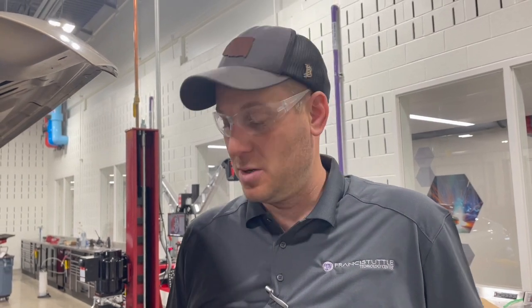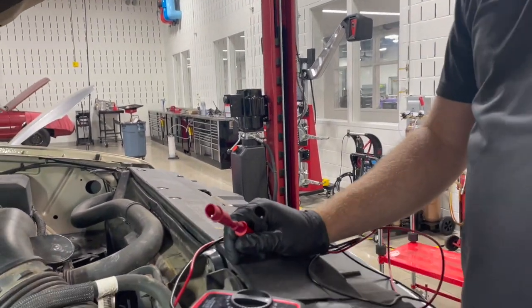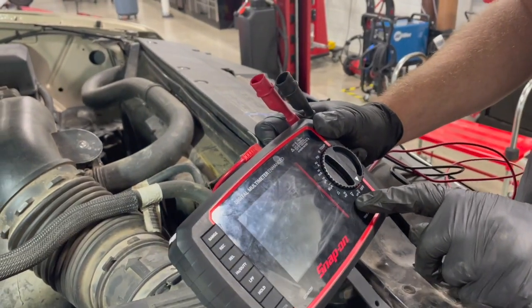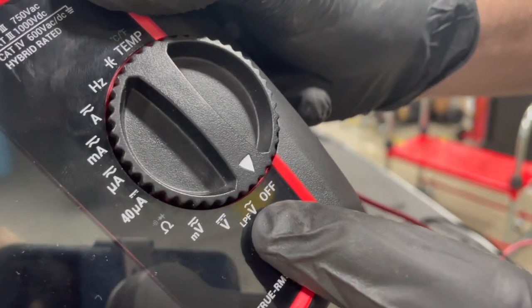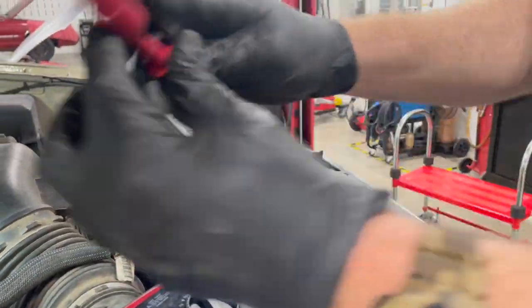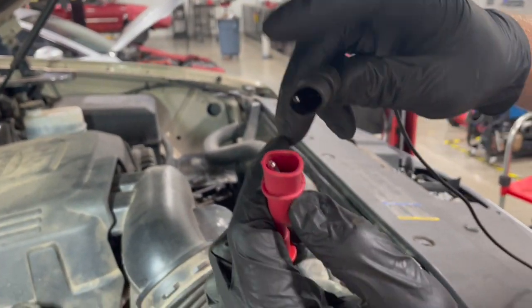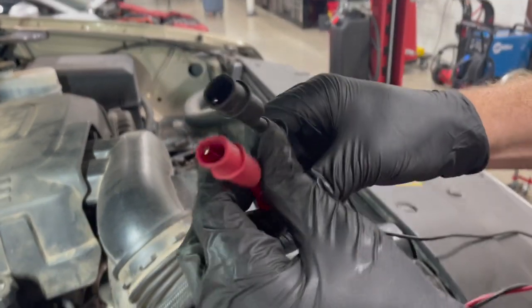Today we're going to do a voltage drop test on some battery cables using a multimeter. It's really easy to do, especially if you have a multimeter with a min/max or record function. We're measuring DC volts, so turn this dial to DC volts — that's the one without the sine wave. The sine wave is AC, which looks like highway stripes. We'll hook up our leads — any voltmeter just measures the voltage potential difference between the two leads. We're going to measure the negative battery cable on this truck today.